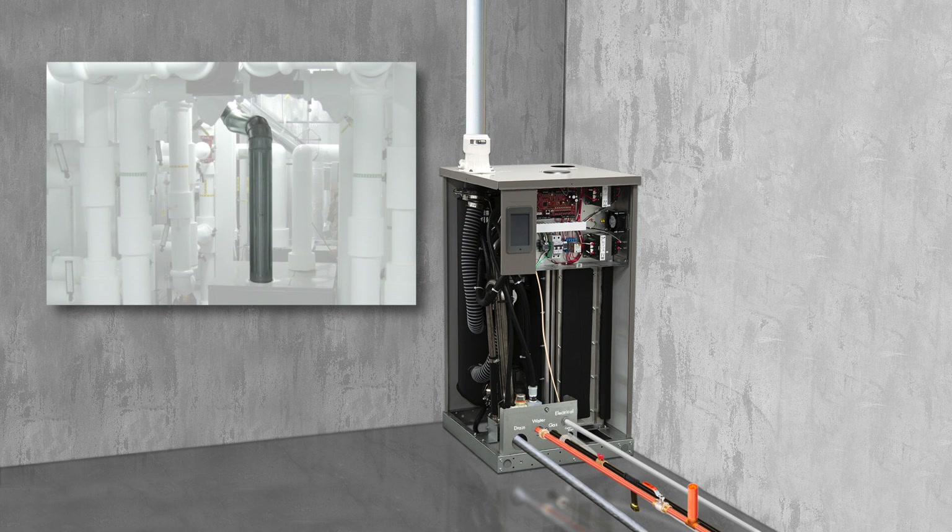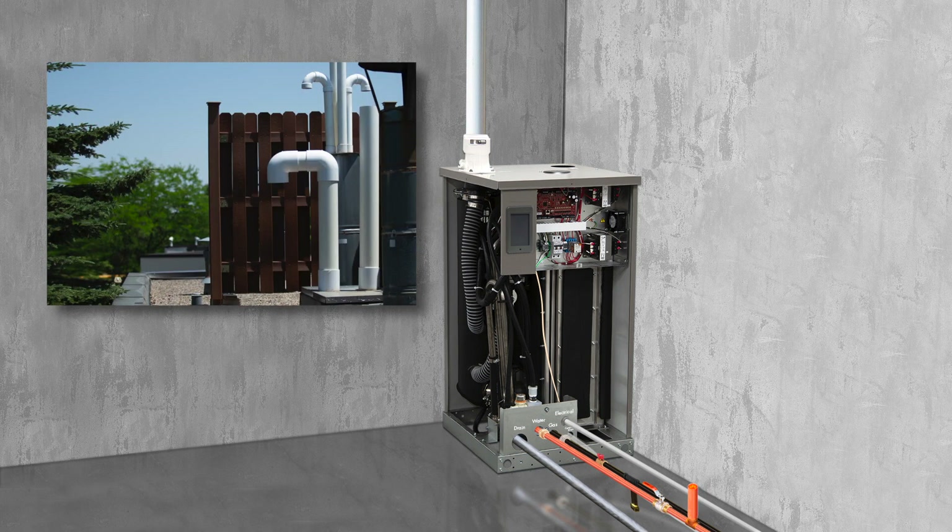Approved flue materials do not include Category 1 flue material used for Dry Steam's previous generation of GTS humidifier. A separate flue vent for each humidifier must be installed and must terminate outdoors with no common connection to any other appliance.